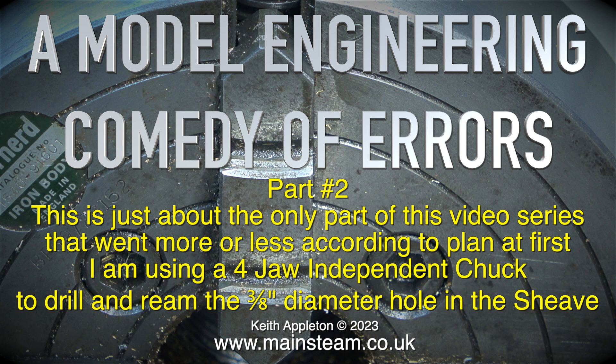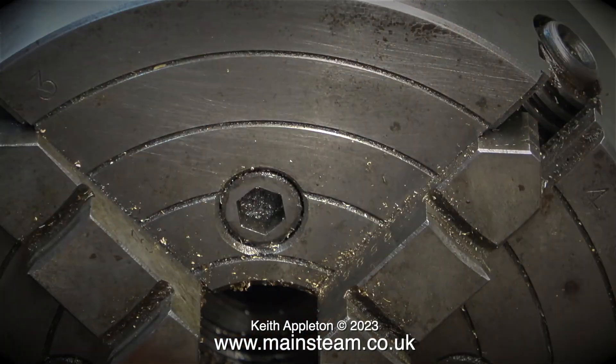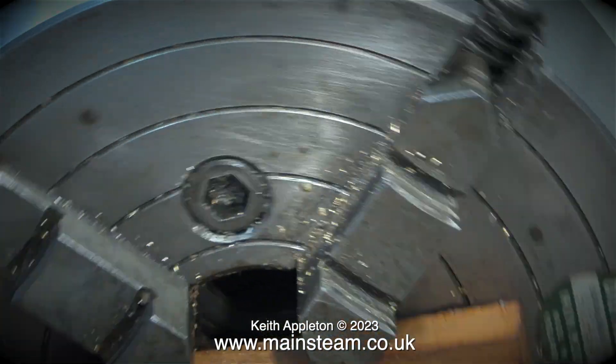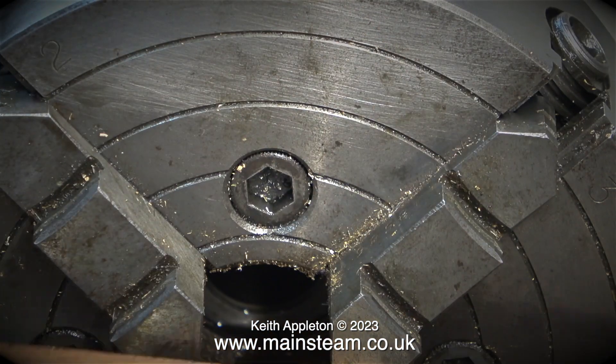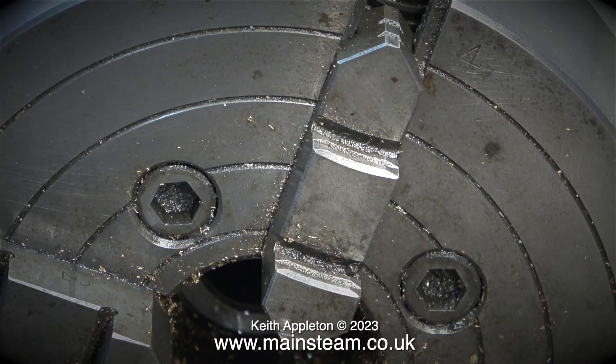I'm using a four-jaw independent chuck to drill and ream the three-eighths of an inch diameter hole in the sheave. To remove the three-jaw chuck, in the last episode I showed how I used a steel bar. Now for fitting the four-jaw chuck, I'm using a piece of mahogany to rotate the chuck into the correct position on the thread of the spindle. I'd like to mention that it's never a good idea to use the chuck key in the hole in the chuck to rotate it, and tightening a chuck in place on the spindle using a chuck key in the hole is definitely not a good idea. If you do it this way you're very likely to damage the mechanism. That's why I always use a piece of wood in the chuck jaws to tighten chucks onto the spindle.